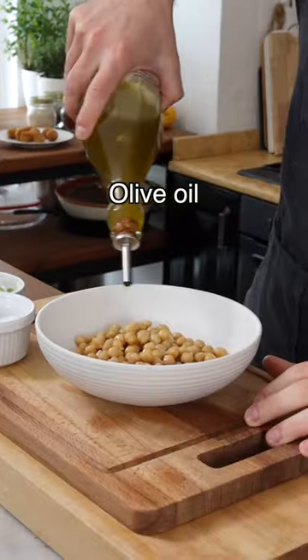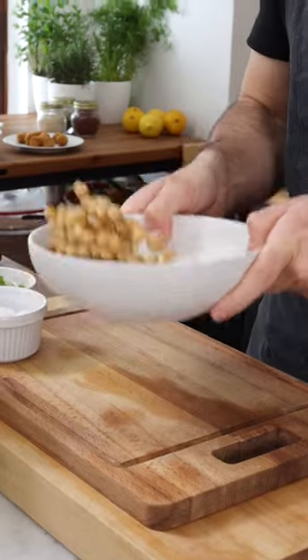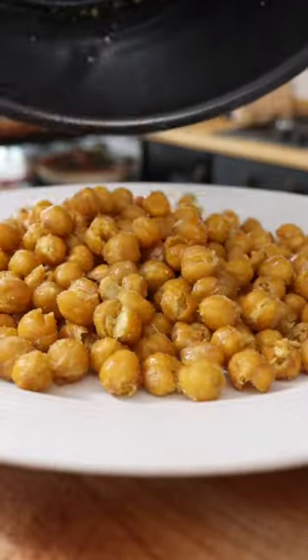Drain and rinse the chickpeas, then add them to a bowl. Season them with extra virgin olive oil, a pinch of salt, give them a quick toss, and roast them in the air fryer for about 10 to 15 minutes until crispy.